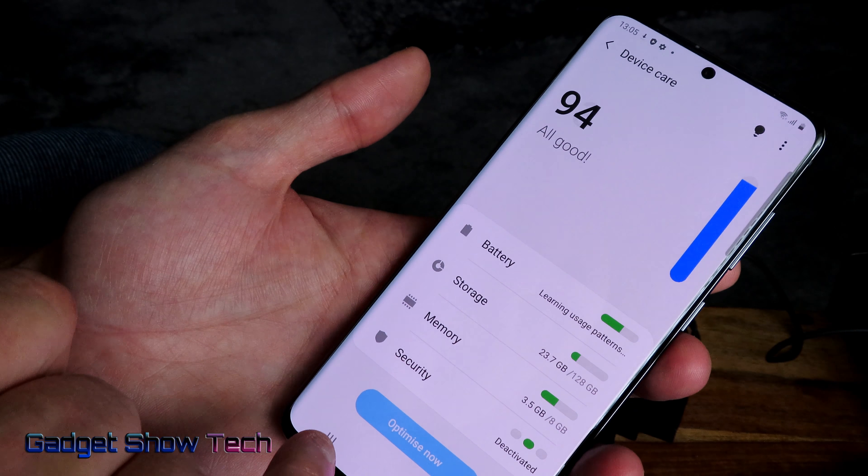It's only managed to install one app while we're talking. Maybe when it's updated all these applications it might look a bit better.